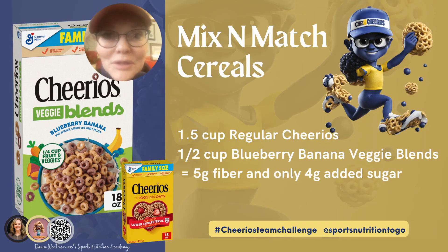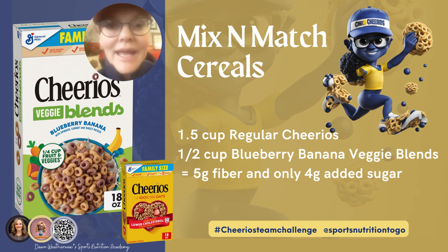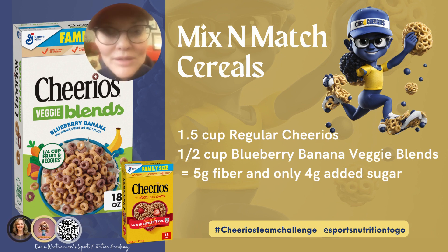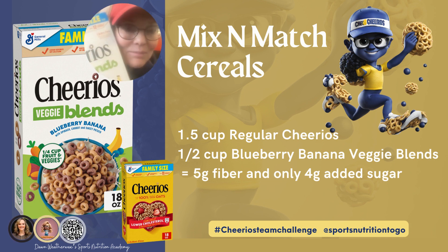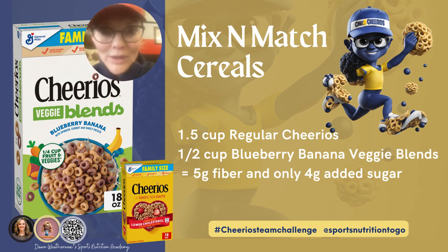What do we do when we love sugary cereals? Well, this blueberry banana blend still has nine grams of sugar per one cup. How can we minimize this? We can take three-fourths or one and a half cups of regular Cheerios and mix it with a half cup of the blueberry banana veggie blend, and voila, you have a winner.